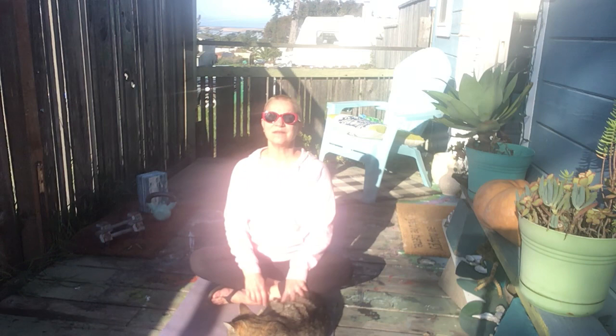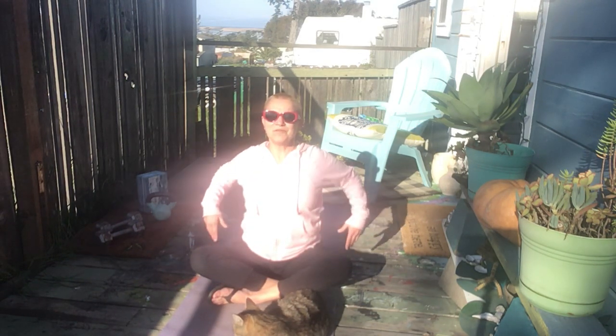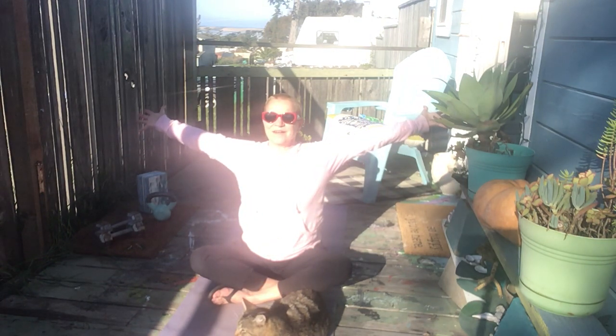One more deep breath in, recovering, opening — move the limbs if you'd like, if you have the room. Really expand and open up.